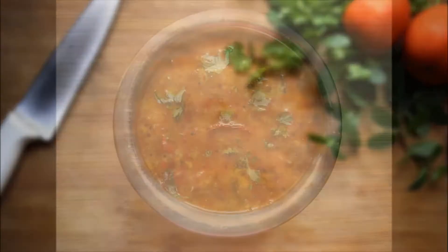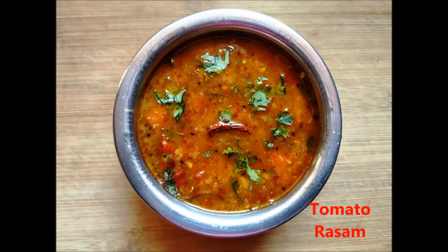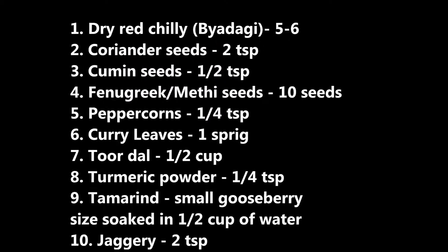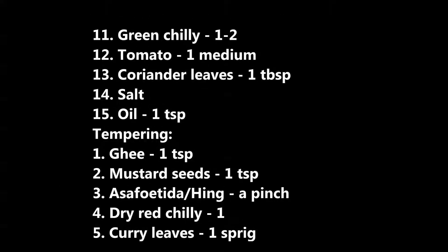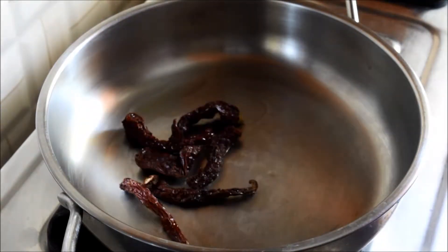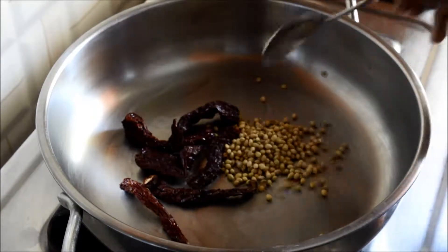Hey guys, welcome to Namah. Today we'll be looking into the preparation of tomato rasam in Udupi style. First, we have to prepare rasam powder. For that, heat a pan and add a teaspoon of oil, then add a few dry red chilies and coriander seeds and sauté for about a minute.